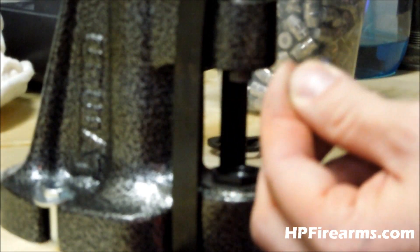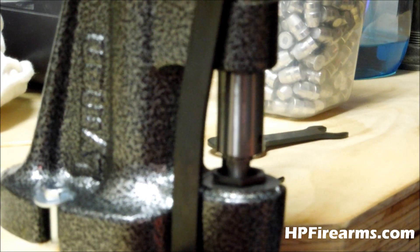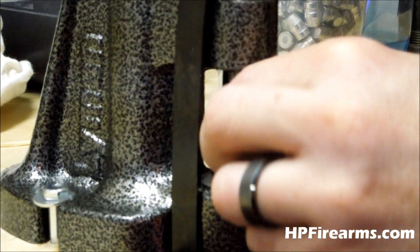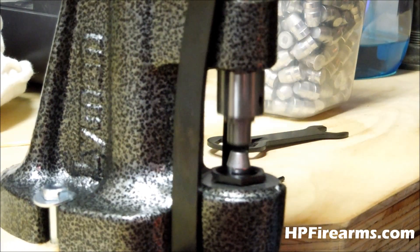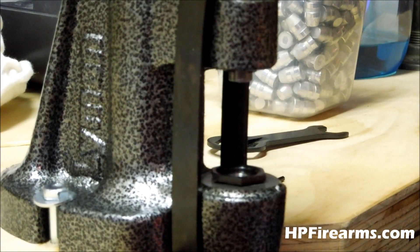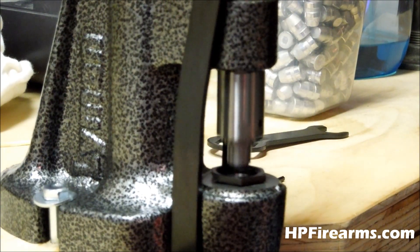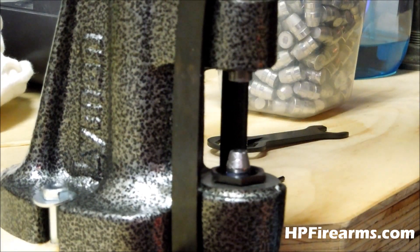Anyway guys, that's pretty much the process of setting up the Lyman 4500 Lubricizer and how it works. When you get low on grease, you don't have to take the old grease out — just open up the cylinder, back the pressure off, open it up, and drop another lube stick in. To keep it full, you can cut your lube sticks in half if it won't take a whole one, and just add it on top of whatever you're running already. I think this is a great addition to my bullet casting equipment, and I hope you enjoy yours as much as I'm enjoying mine. Until next time — get out there, shoot some guns, be safe, and most importantly, have fun. See you guys later.